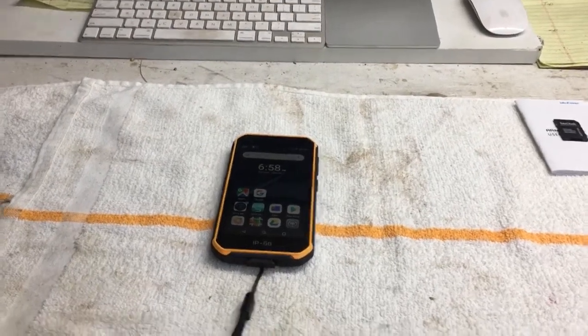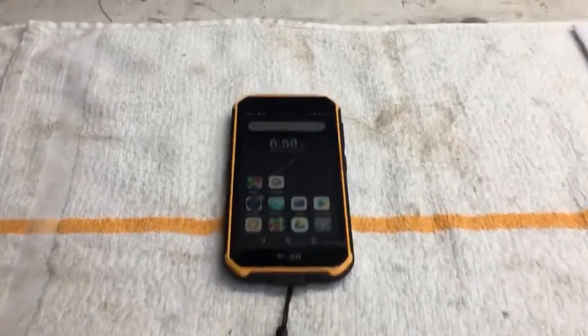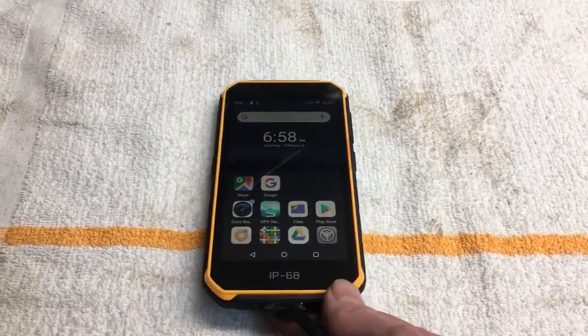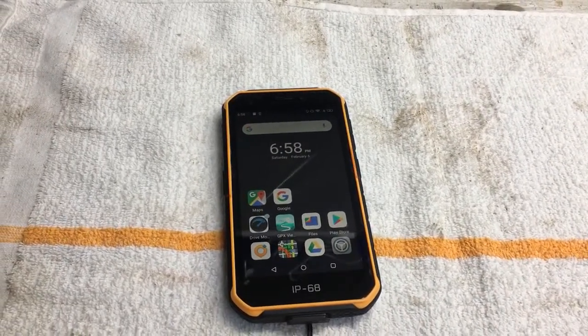Welcome to another short video of Moxim Creative Adventures. This one is about the Ulefone Armor X7 Pro, which I use as a tactical rugged GPS for my bike.